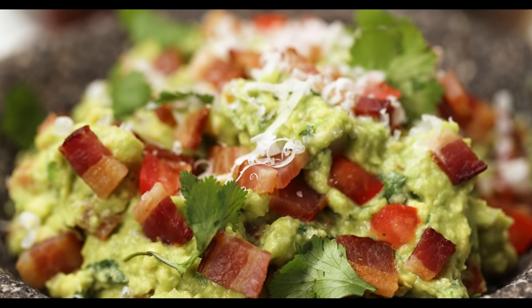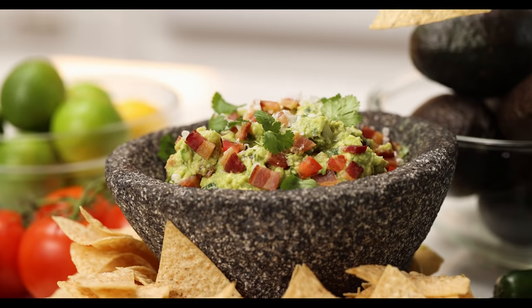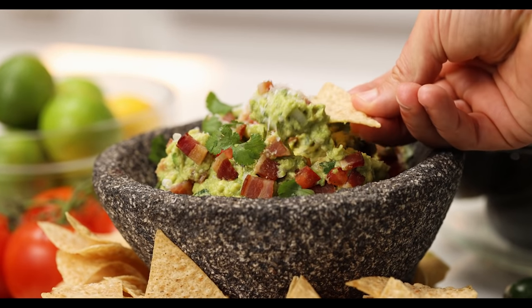You say guacamole, I say guacamole. Dario says guac. Whatever you call it, today I'm going to share with you a fresh homemade guacamole recipe.